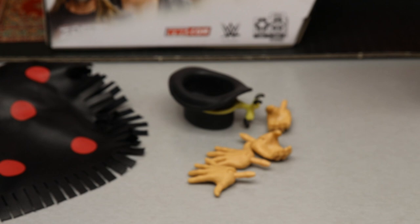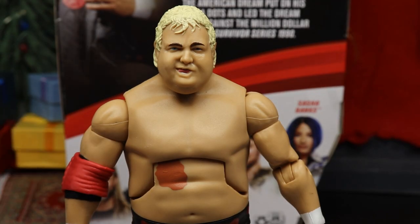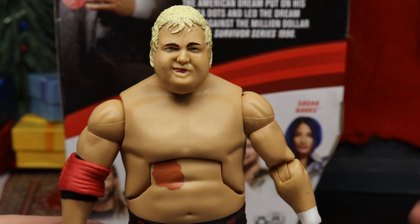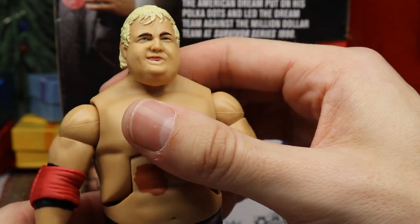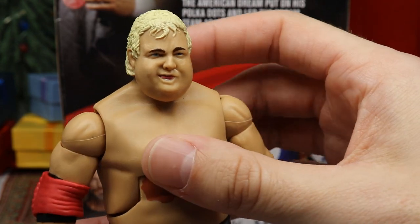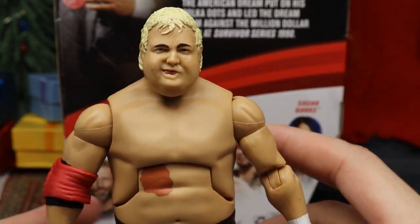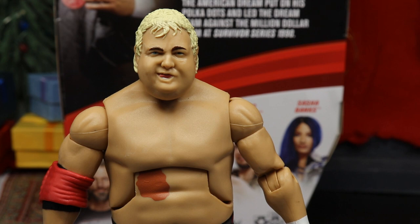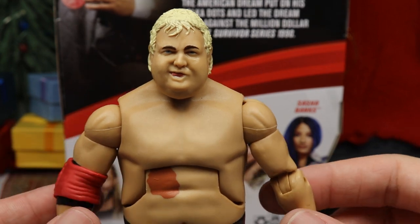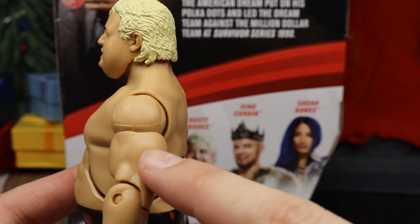Getting into Dusty himself, this is a new face scan — I don't think we've seen this head sculpt before. The hair sculpt looks really good, the hair color is solid, and the likeness is decent though not perfect. You've got the signature Dusty torso. One thing I'm not fond of is that the waist is kind of loose — not super loose but definitely noticeable. I feel like that always happens with my Dusty Elites; my Elite 63 was the same way.